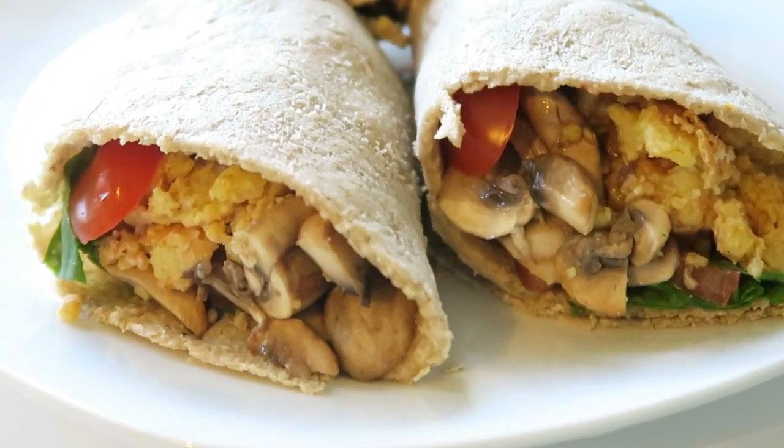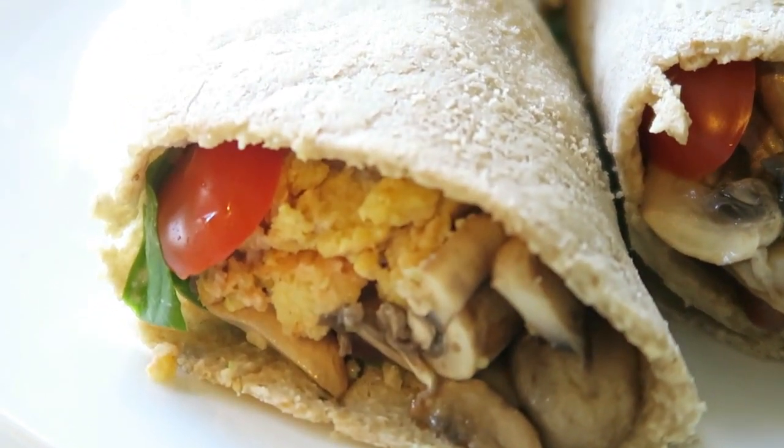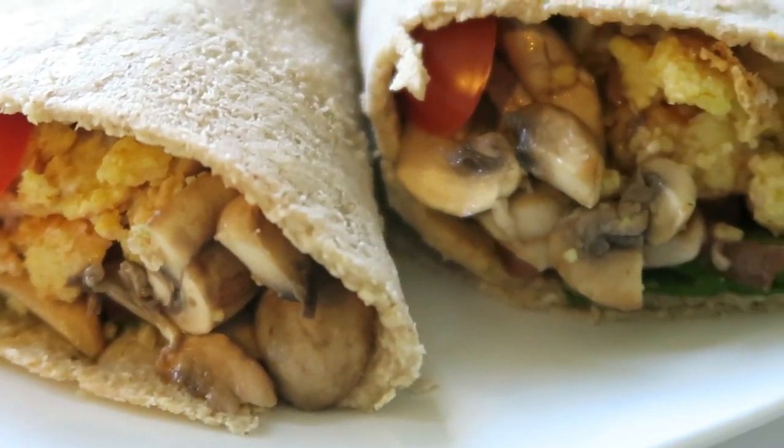So that is it — our three delicious egg alternative recipes. Super tasty, nutrient dense, high in protein, satiating, and cruelty free — and chickpeas help lower cholesterol.